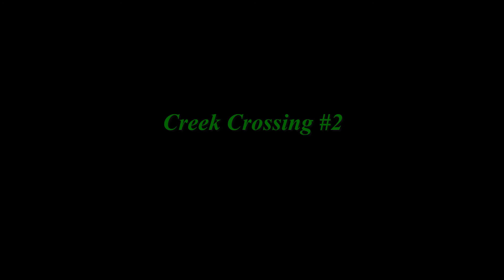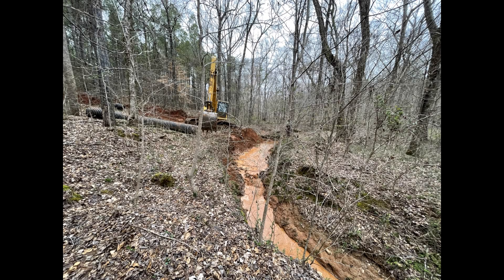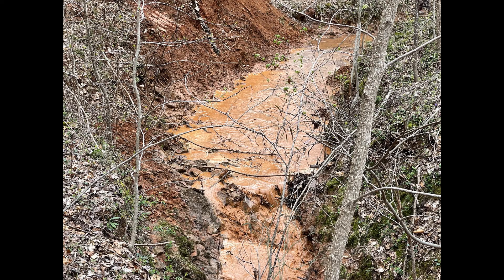We finished with this creek crossing but we still have another one to fix. We're going to take the old pipe that we took out of this creek — it was a little bit too small for it — and take it to the other creek crossing. You're going to see the videos and pictures I've taken of us working on that crossing.